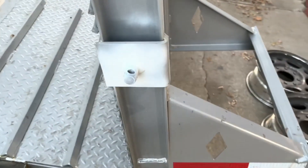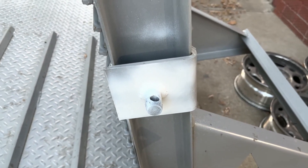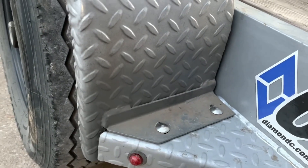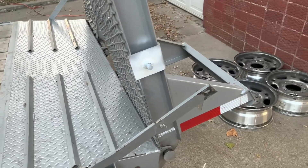I did throw some primer on here, throw some paint on here, and I need to order some color match paint so we can paint up these fenders to be the right color — and that patch, and that patch, and whatever else we have to fix in the future.